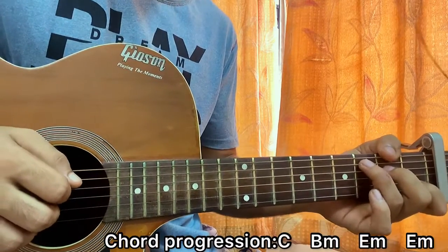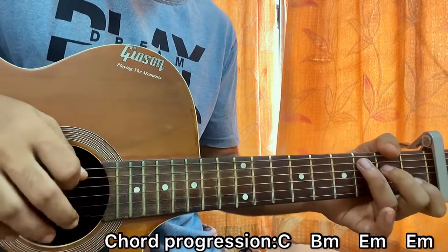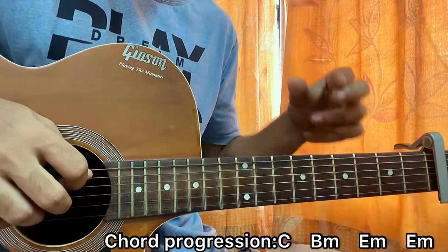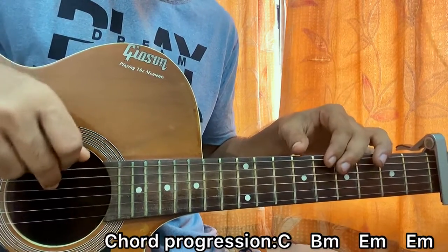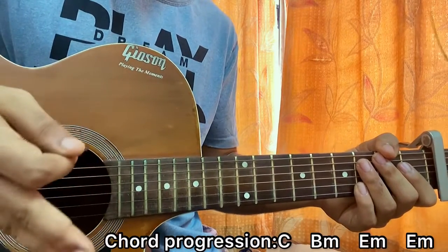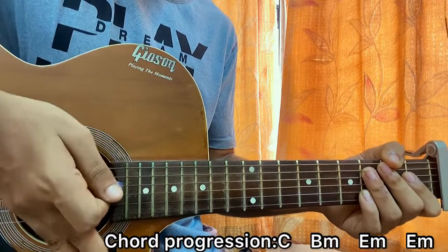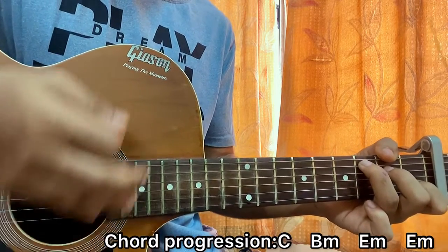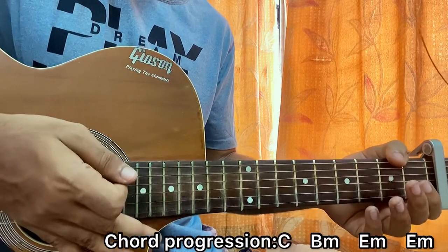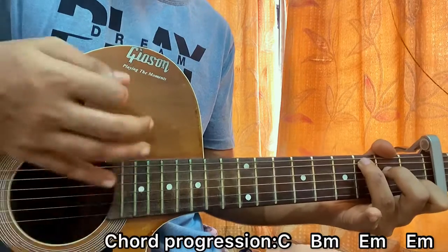The song starts off with a C major chord. The first downstroke mainly focuses on strumming the root notes — the A, D, G strings — and the second down is a lot louder, strumming the full chord, followed by a palm mute. Just place your palm on the strings right after the strum to cut the sound: one, two, three, one.